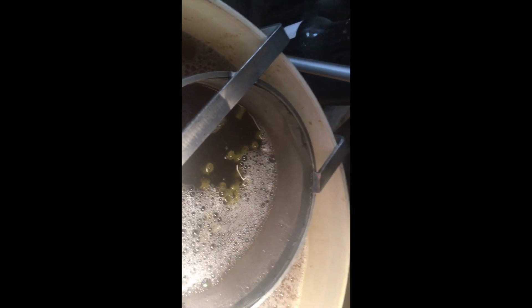First hops are going in - Eldorado. I'm going to put them in right at the beginning of the boil, so really they're like first wort hops. I'm going to let that come up to the boil and we shall see how that goes - I will give them a stir of course.